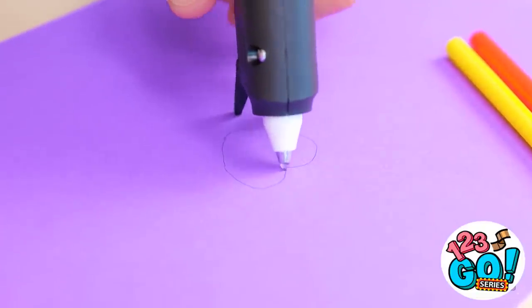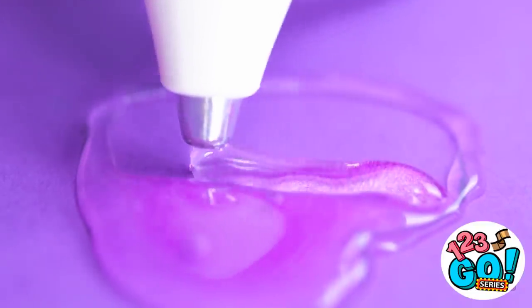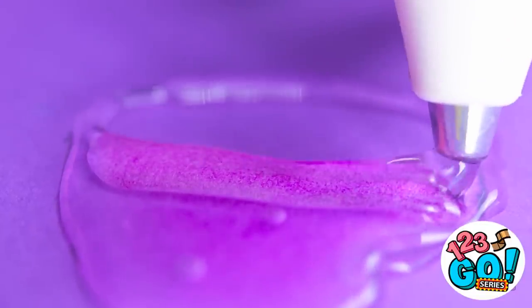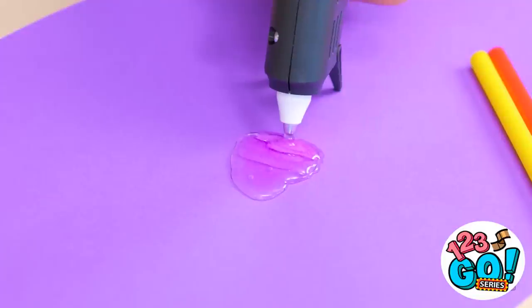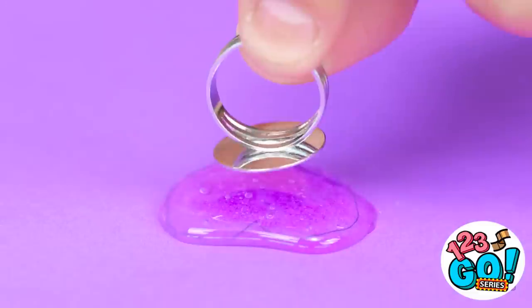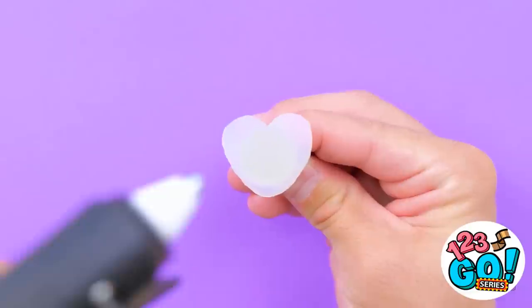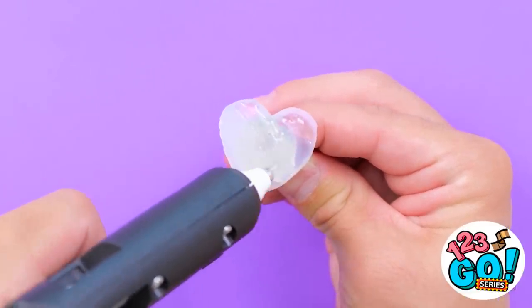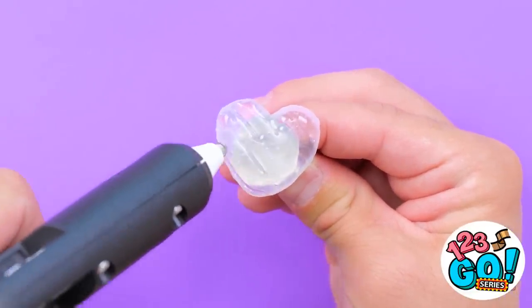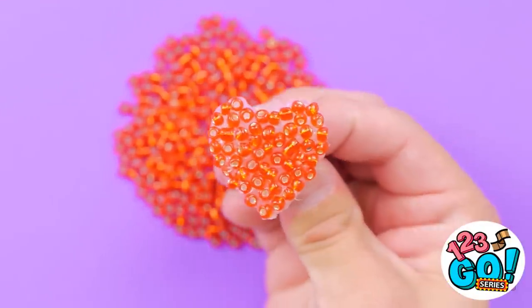I want my ring to be special! What am I gonna do? I know! I'll draw a love heart on this paper, then go over the lines with clear glue. Now I can fill it — I just need to make sure it stays the same shape. Steady. I don't wanna ruin it. Now for the next part. Before it dries, I'll press this ring into it. I need to be gentle. That's great! Now I'll add more glue — that should be enough. Next I'll dip it into these beads. It's completely unique.